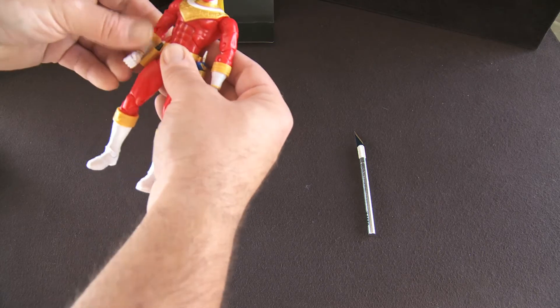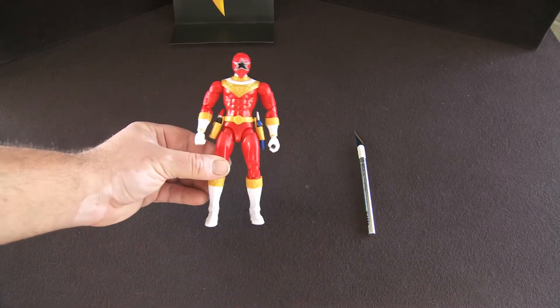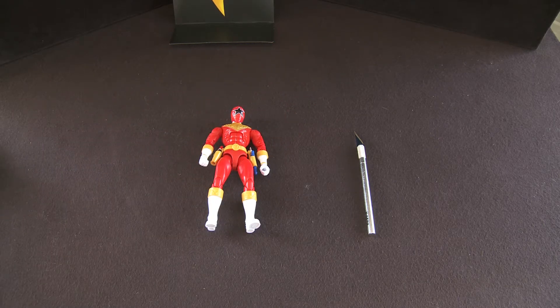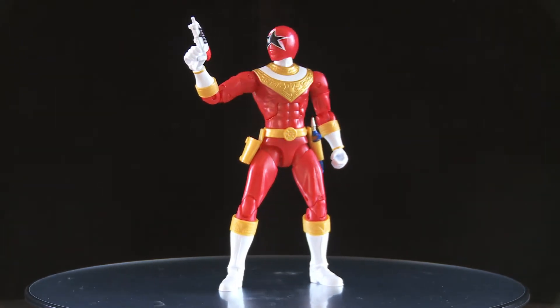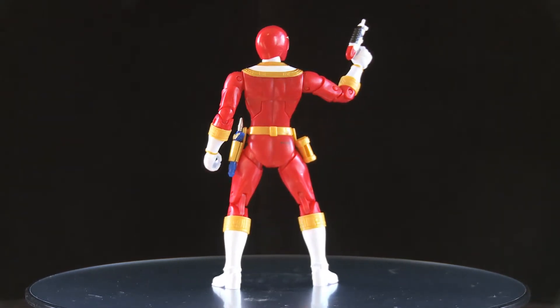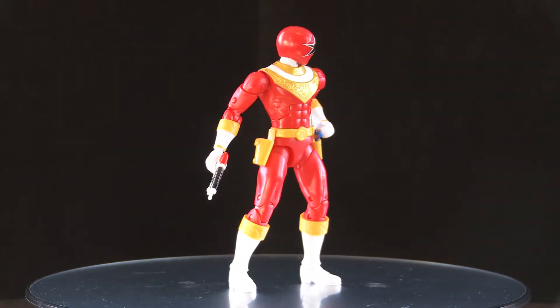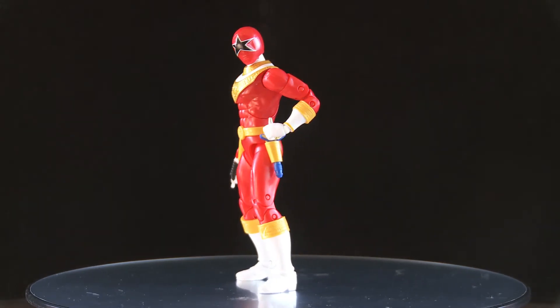Alright, let's get that turntable out and show you what he looks like — get some poses going. There we go, got him in a little western stance after shooting off his gun. Looks pretty cool.